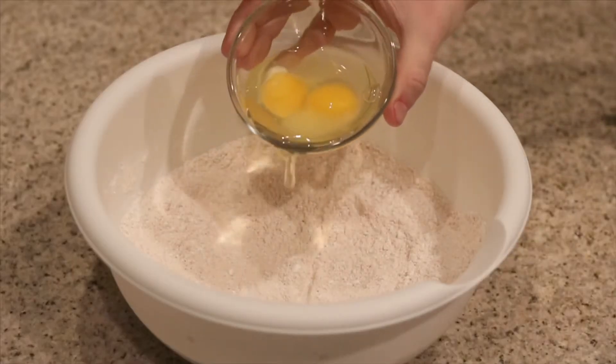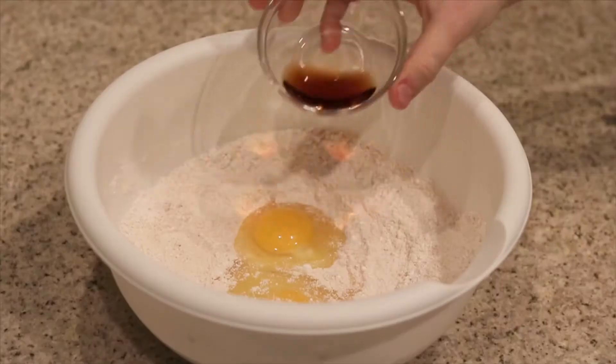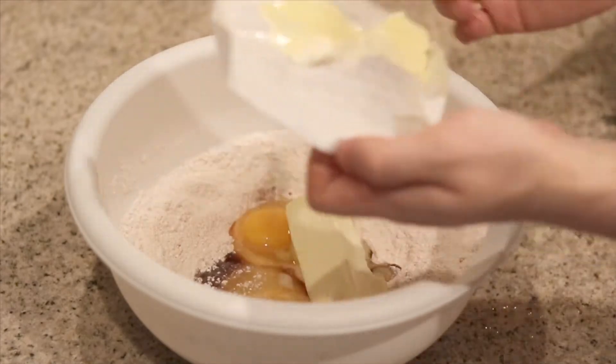With our dry ingredients all whisked up together, let's start adding in our wet ingredients — first two eggs, yolks and the whites, two teaspoons of vanilla, and one stick of soft butter. With our hand mixer, we're going to start on a low speed and mix all these ingredients until they're well incorporated. Gradually move up to a medium speed, or you can stay at low speed and keep everything mixed in until it's nice and combined.